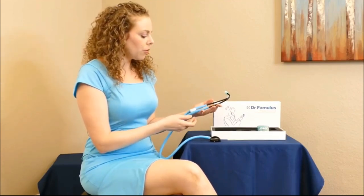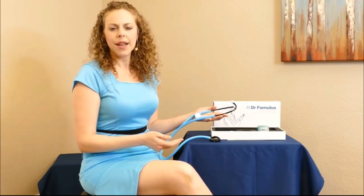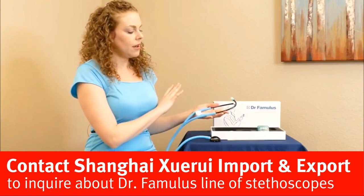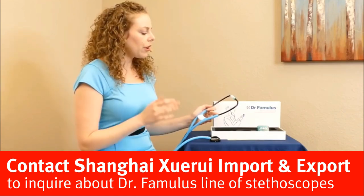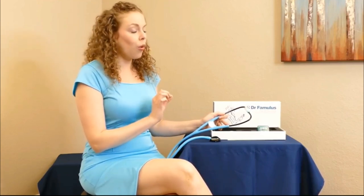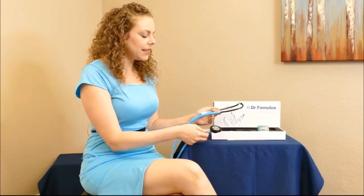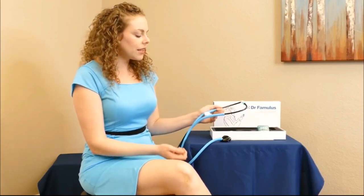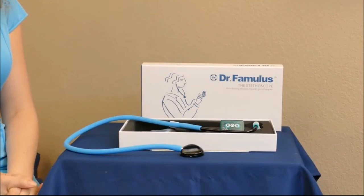It's in the mid price range — you can find stethoscopes that cost more than twice this, but while there are cheaper options, I think this is a great quality for the price. In terms of usability, it's easy to use, easy to clean, and all of the maintenance details are laid out really clearly in the instructions. I think this is a great piece of equipment, whether for professionals or for home use as well.